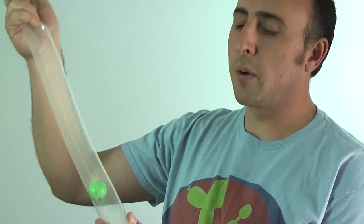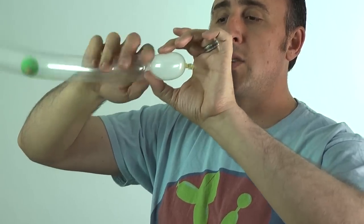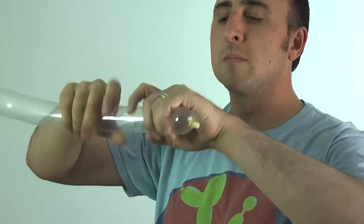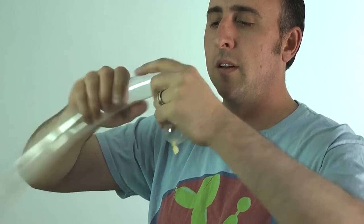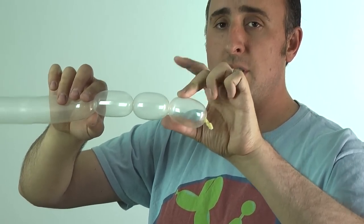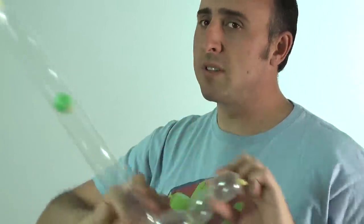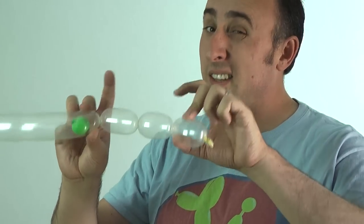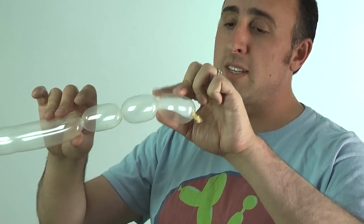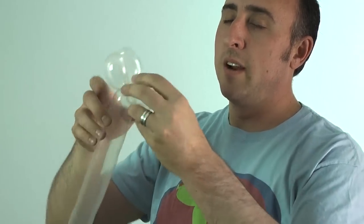Now we just make the dog like we always do, but keep track of where that ball is. We're gonna make the head — a small section, maybe about two inches. Same size for the ears, also about two inches, so these three sections should all be about the same size. Because we broke off some balloon, it'll be a bit shorter, so it's good to make this a small dog. Twist this section into this section and there we have our head.